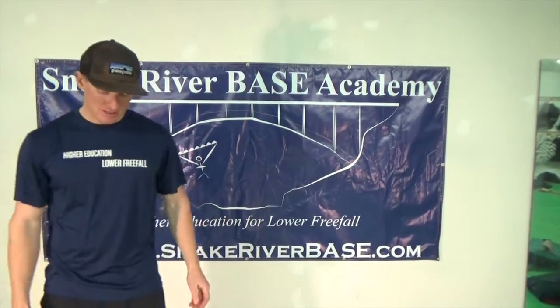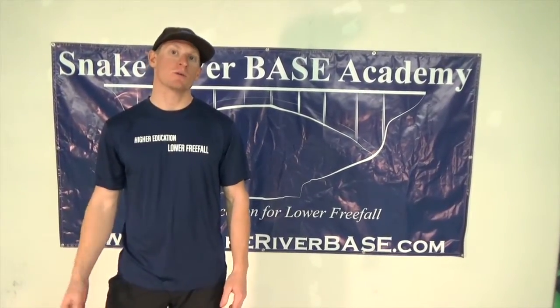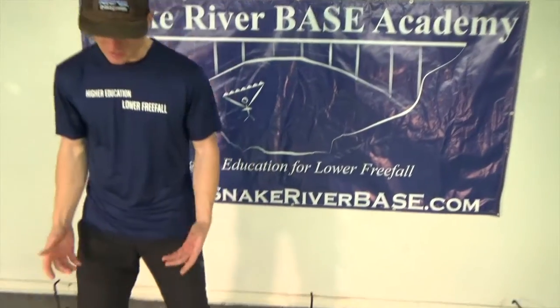Hey guys, Cap Hansen here at the Snake River Base Academy to present the three major types of rigs manufactured today. Here at the school, we've got approximately 70 different rigs on the wall, but these are really the major three types that you'll see out there in use today.